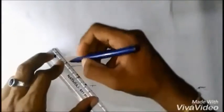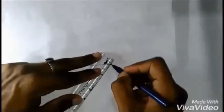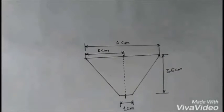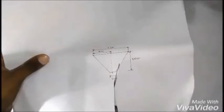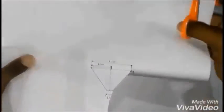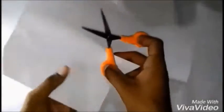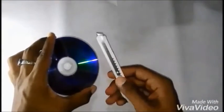Since you have done that, join the set of lines as shown. With a pair of scissors, cut the markings very carefully. Now take the CD and use the cutter blade to pierce inside the CD surface.